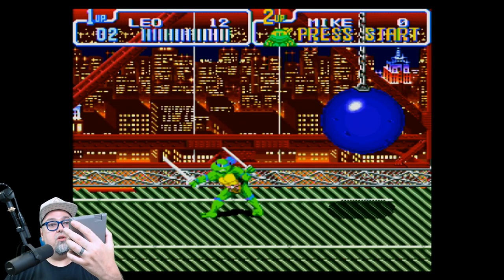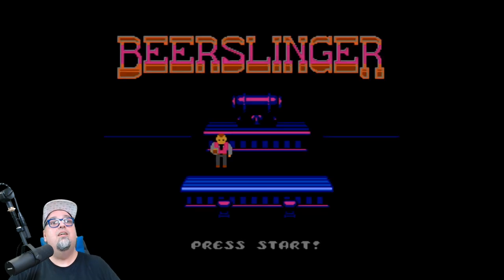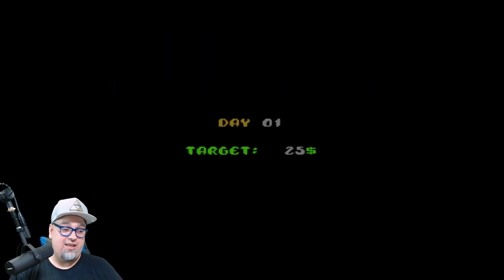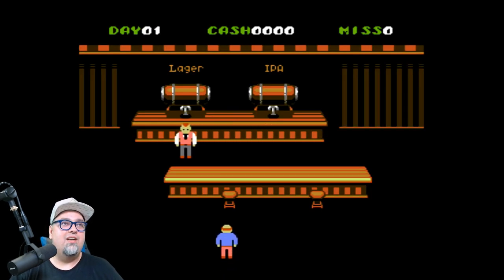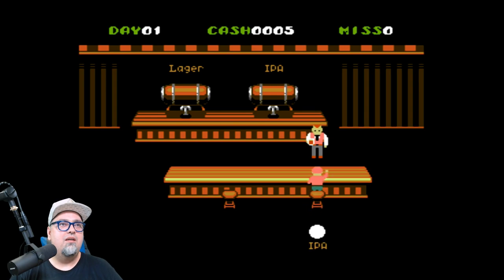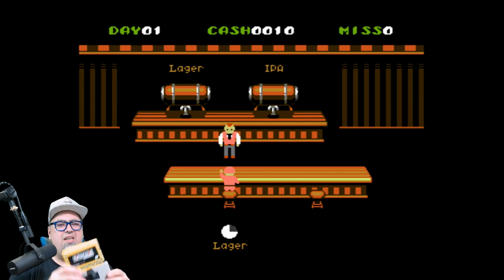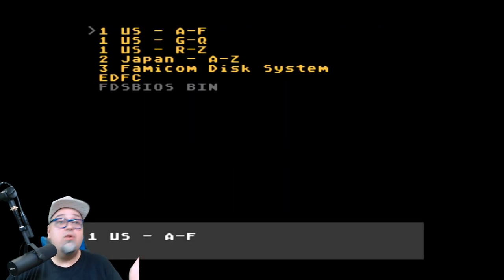Let's switch on over to NES. First we're going to try the homebrew cart — Beer Slinger, really love this game. It actually booted up, which is a good thing. I think I streamed this a long while back and beat it. Really cool game, I know it's out of print and kind of sought after. Let's go ahead and switch over to the Everdrive. I already have the Famicom Everdrive plugged into the adapter. With the adapter, the Famicom version of the Everdrive does work.